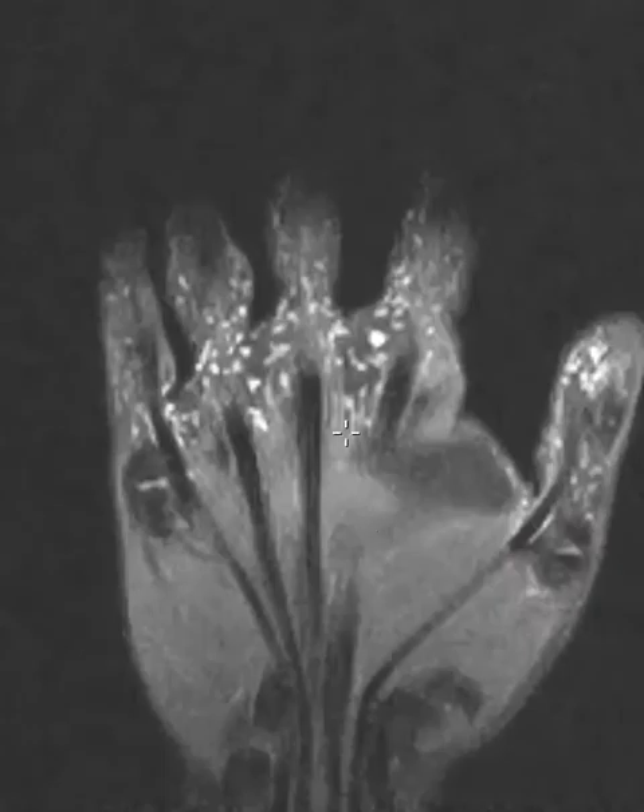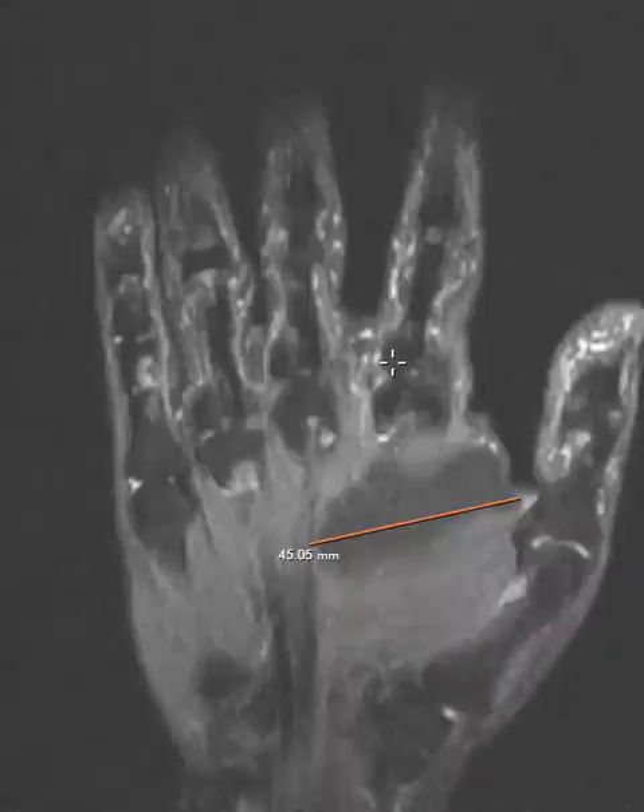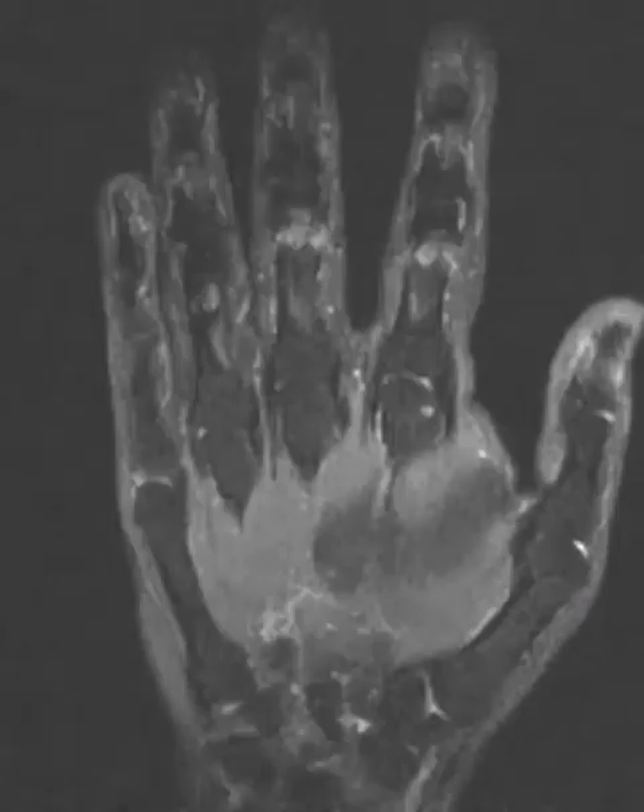I think I've seen another radiologist comment on them and give some differential, but I see these enough and in enough patients that I believe these are just normal sweat glands with no clinical significance. They're diffuse and uniform, and I wanted to pass that on in case you ever get stuck in the same spot.